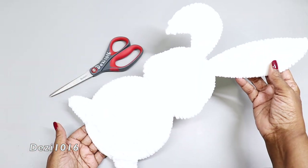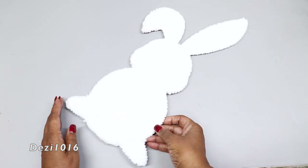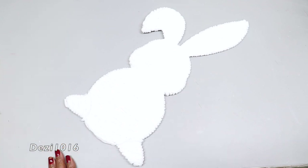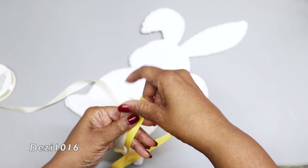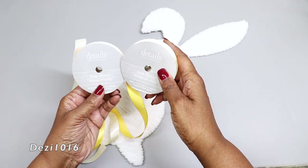Look how beautiful that is! It's still damp, so I'm going to set this off to the side and allow it to dry for a couple of hours, then come back in later and start to decorate. I'm going to keep my decoration very simple and springtime looking.